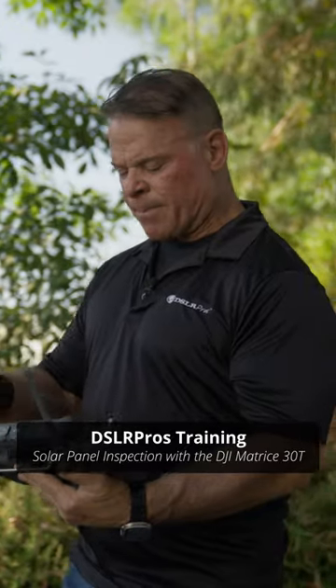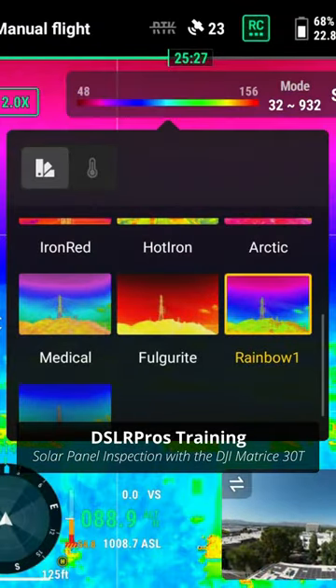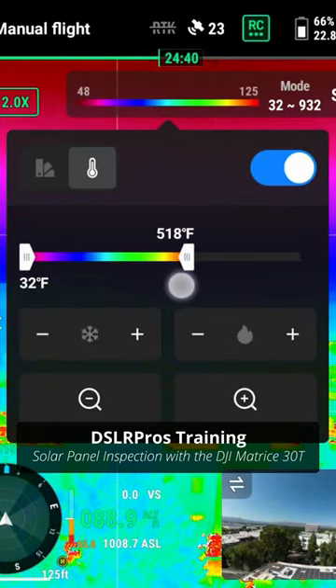Some of them stand out and pop out better than others. When you're doing thermal inspections, usually rainbow is the preferred palette. Then we can switch over and look at our isotherms, and we can isolate the temperature readings to pick out that exact temperature that we're looking for.